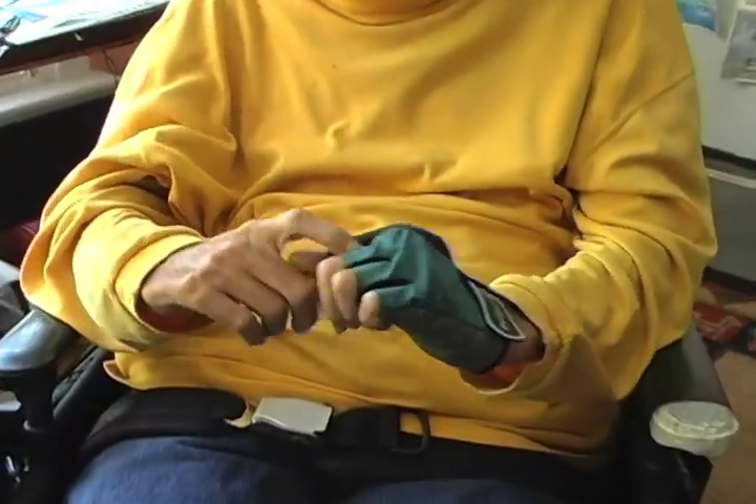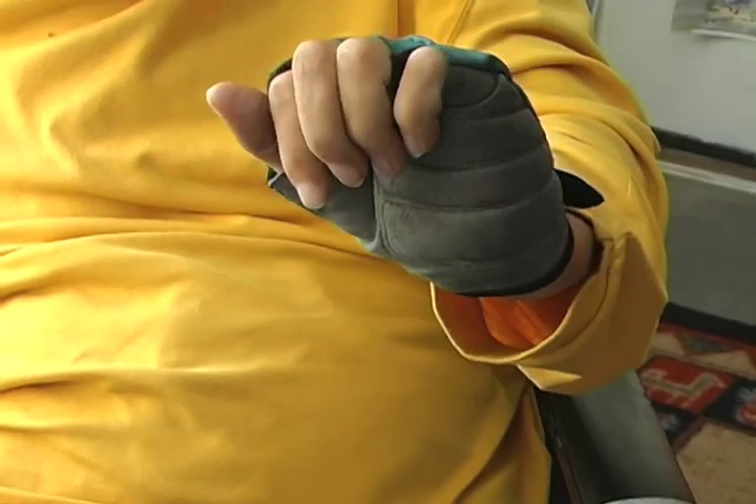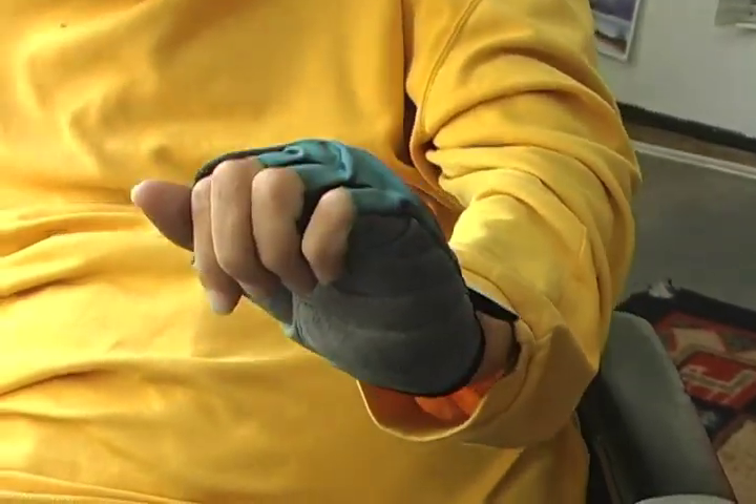I'm left-handed. I have a glove on this hand because I paint just about every day and I put a brush in here and I hold a brush in between my fingers. Being able to bend my wrist back like that allows me to hold that brush steady, and the glove allows me to hold the brush without it slipping also.